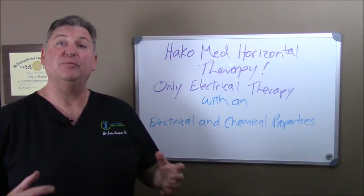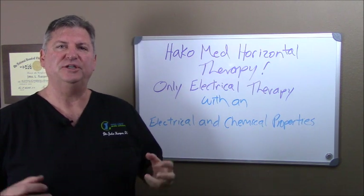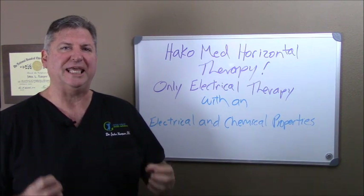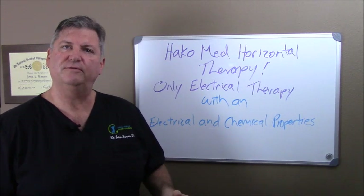Hi, I'm Dr. John Harper, and I'm with you today with another 2-minute peripheral neuropathy tip. One of the main things we need to understand is that the nerve has an electrical part and a chemical part. You have to have both the electrical and chemical part working at the same time for the nerve to function properly.